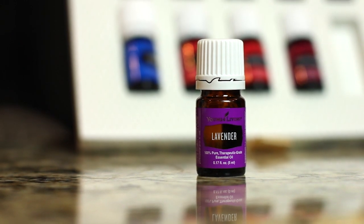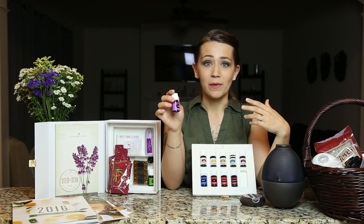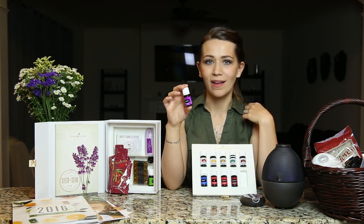Lavender is the Swiss army knife of essential oils — it's one that we use for so many things. It smells amazing. It's great to promote relaxation, rest, and peaceful sleep. We use it for our kids when they need to settle down at night. It's one I like to add to sea salts and put in the bath. It's extremely versatile. One drop is going to go a long way even in a diffuser. You could probably put lavender on anything — if you're like, I wonder if I could use an oil for that, use lavender.